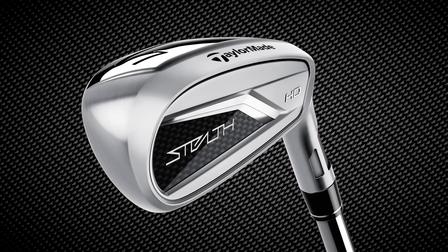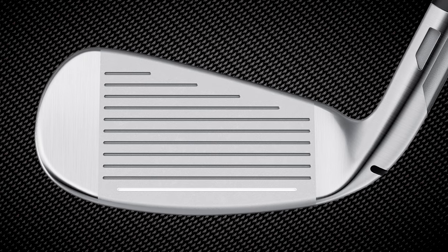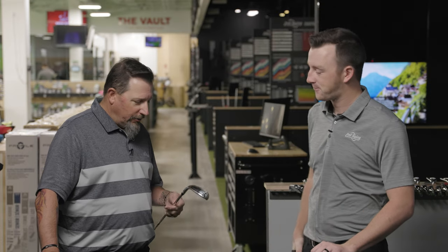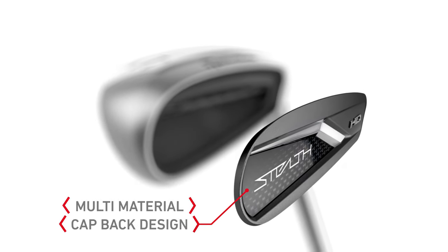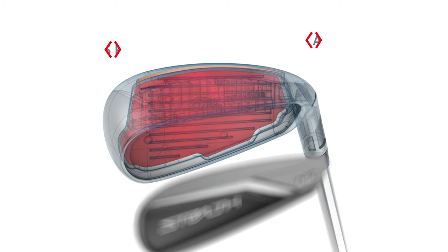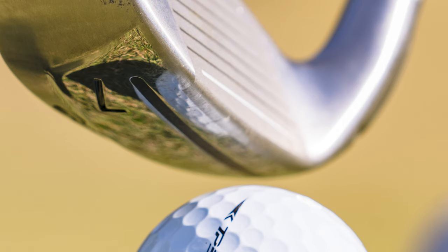It's a unique, different looking iron. There are game improvement irons, players irons, and player distance irons — we know it's not a player's iron and probably not a player's distance iron either. It's definitely geared towards helping players aid in performance. It's a big, chunky iron, but you can tell there's a ton of technology. TaylorMade hasn't really had a super game improvement club for a while, so they were lacking in that segment.